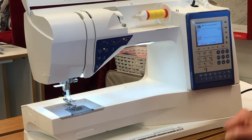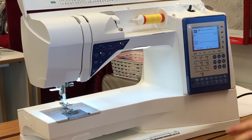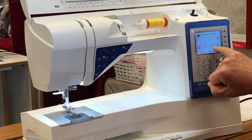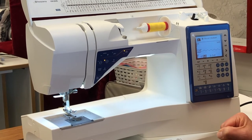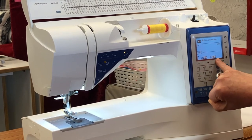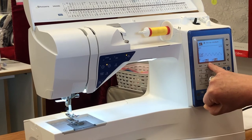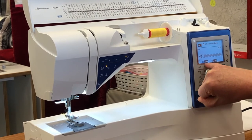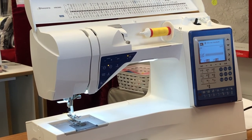Let's look at the zigzag stitch — I'll select stitch number five. This is a great way to illustrate both length and width controls. When I change the stitch length, you can see it changing the actual spacing of the stitch on my screen. Now if I want to make that stitch closer together, I can adjust it until I have something like a satin stitch. And here I can also affect the width, so I can tailor that stitch to exactly what I want.